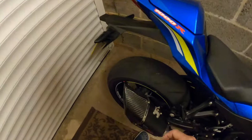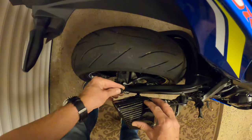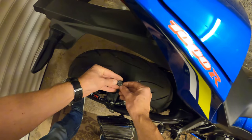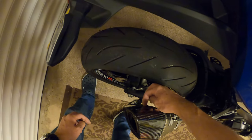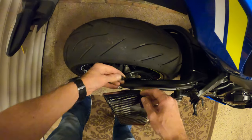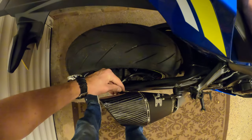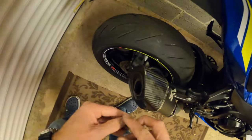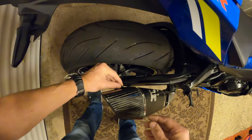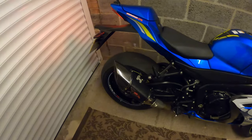As I was saying earlier about the baffle - should you want to remove it, you simply remove the grommet, it's a little rubber grommet, and inside there's a little allen bolt - I think it's about an M6 allen bolt. Just bear in mind that there is a washer on the bolt as well, so you don't want that rattling around if you lose it. Slide the baffle out, piece of cake, and then put the bung back in. Job done.